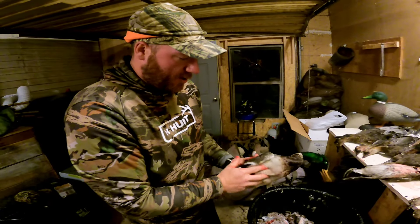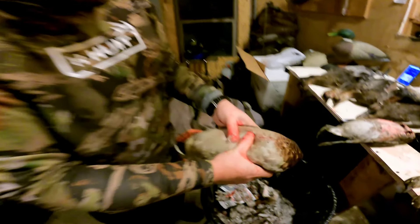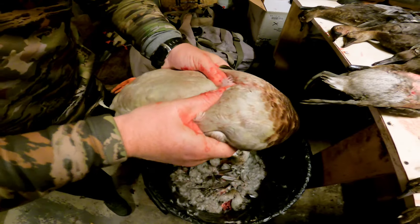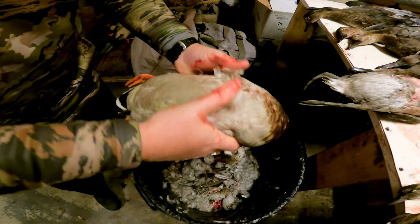So we got us a fresh mallard — exact same steps. Split them; feel the split in the breastbone. Use your thumbs to pull it apart. You just want to expose the breast.